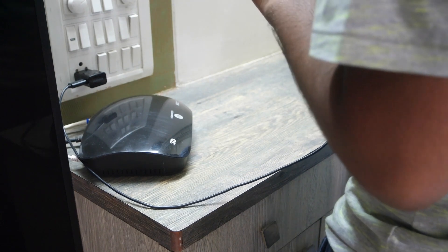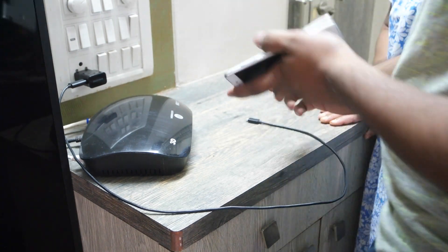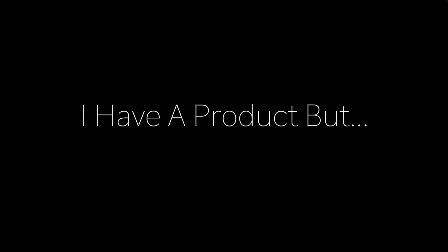What happened? Why is it not charging? What do I know? You have put a penalty and you have broken the port. Now your phone will not charge. You have to get the port fixed. You will have to take it to the service center.